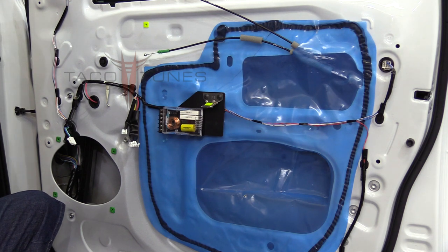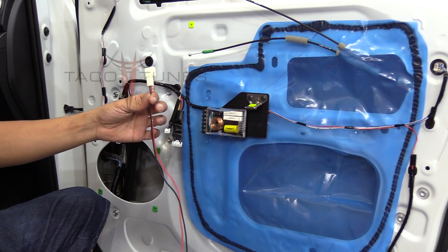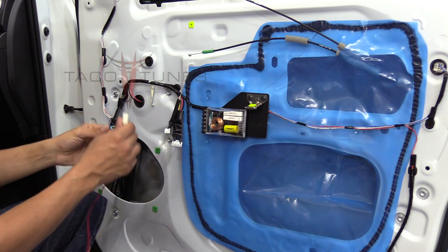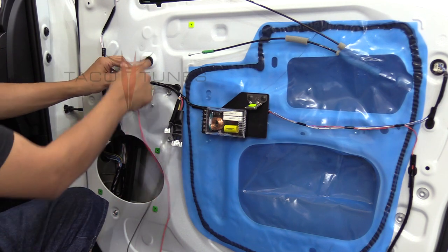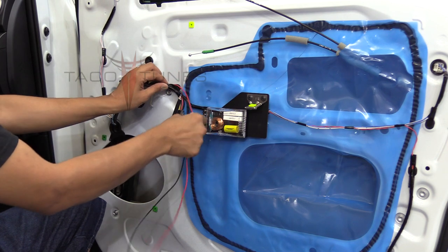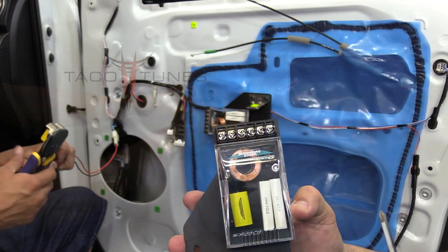The crossover is mounted. Next, using our plug-and-play harness — the same one we used in the tuning part of the video — he's going to plug that into the stock wiring that was originally plugged into the old speaker. Then he's going to follow the stock wiring, zip tie it, and we'll show you the crossover connections for the positive and negative.